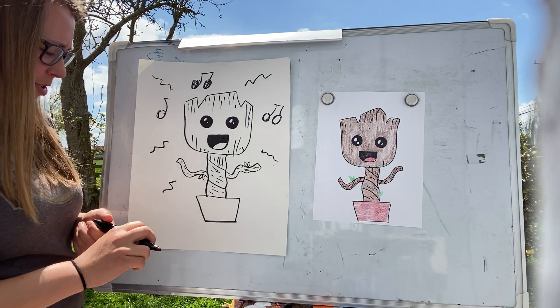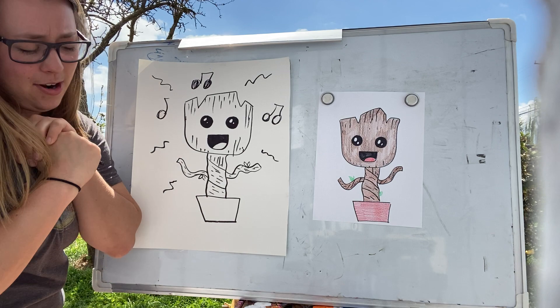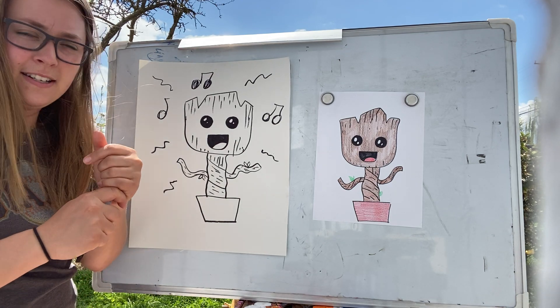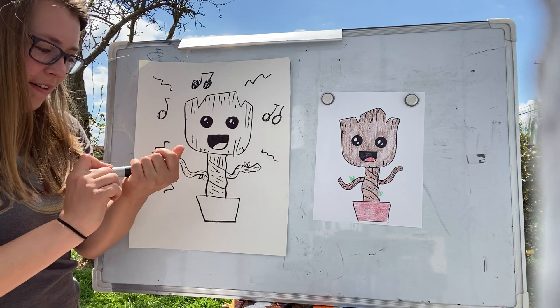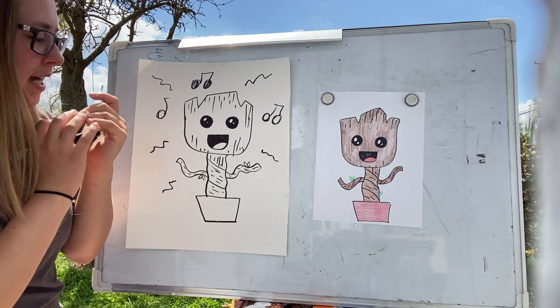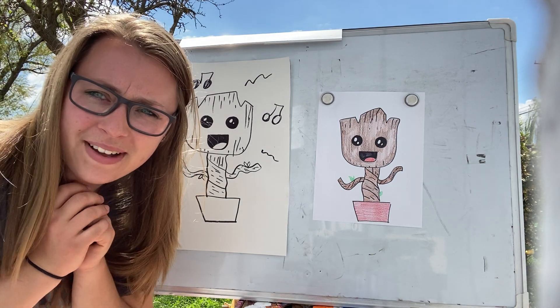Here's our baby Groot! I love these movies so I will probably watch one soon — I haven't actually watched them in a while because I've been so busy. Hopefully if you have not seen them, Guardians of the Galaxy is so fun. Check them out, and hopefully you guys have a great rest of your day. Bye!